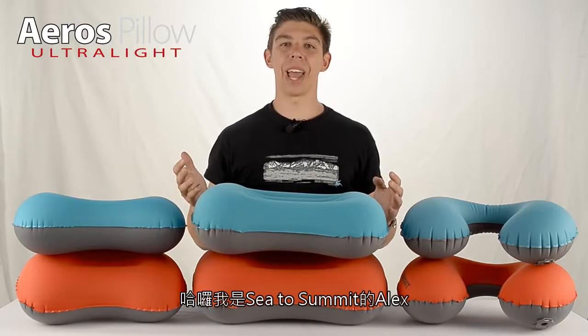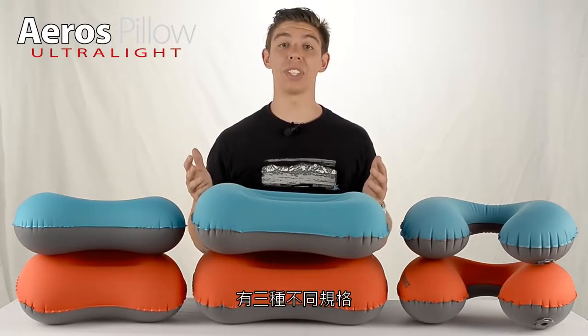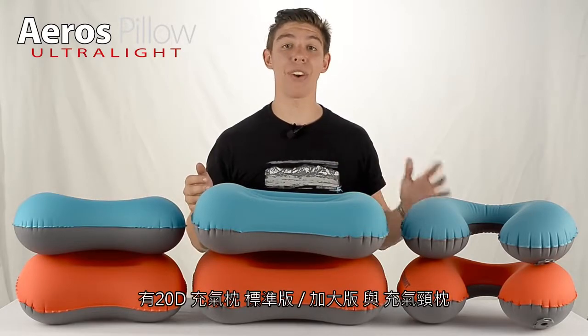Hi, it's Ali from Cedar Summit and we're looking at our Ultralight Eros inflatable pillow range. These come in three different sizes: regular, large and traveller.